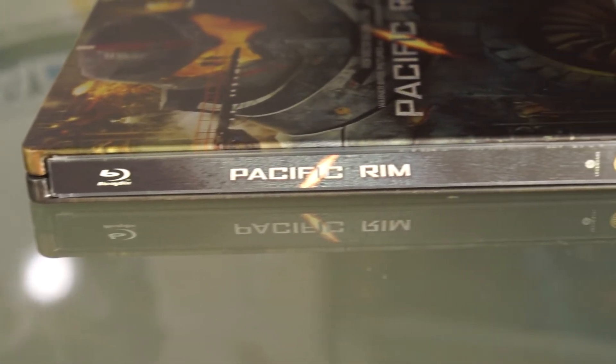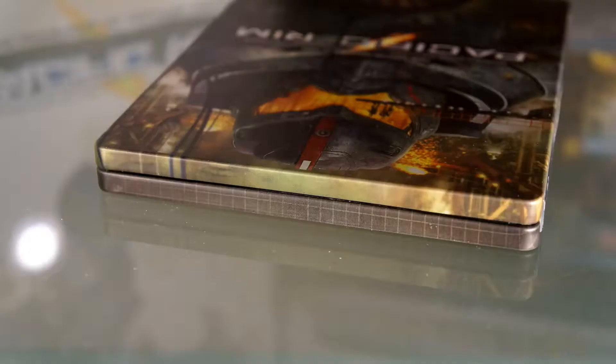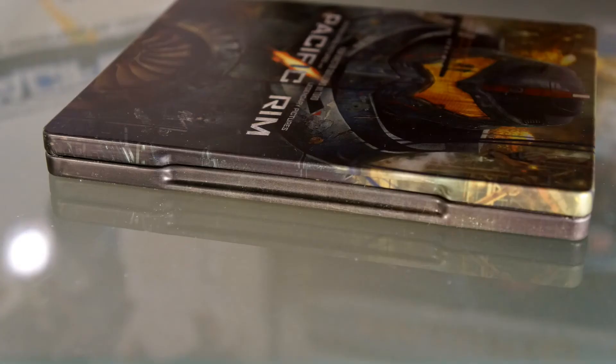There is the spine, nothing out of the ordinary. And here are the sides — it's got wrap-around art.